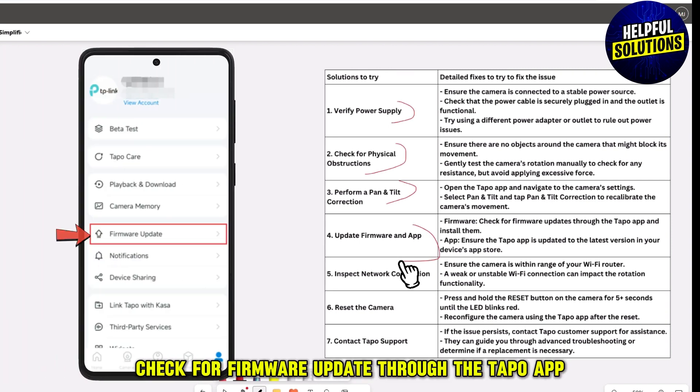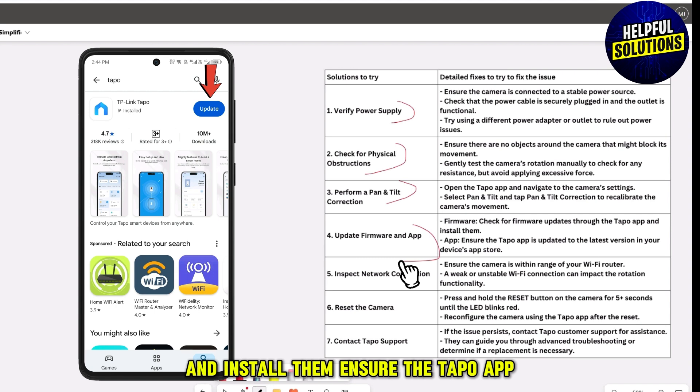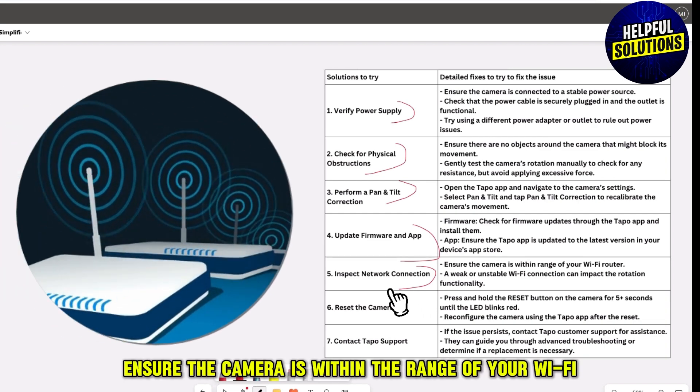The next solution is to update the firmware and app. Check for firmware updates through the Tapo app and install them. Ensure the Tapo app is also updated to the latest version in your device's app store.